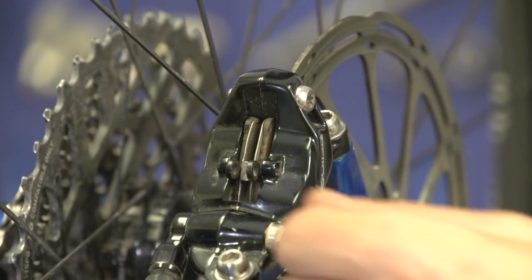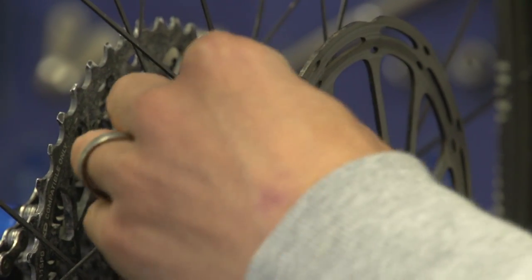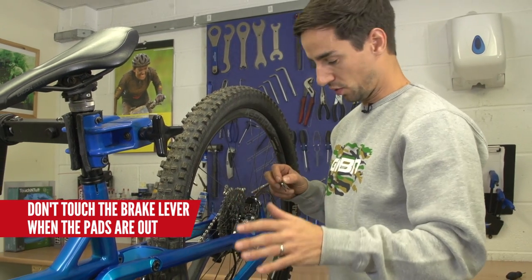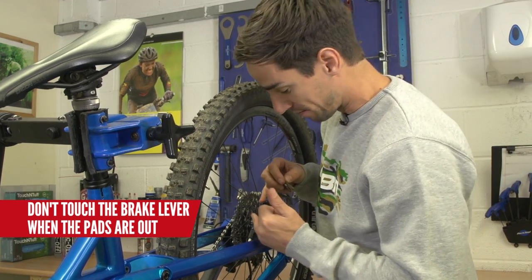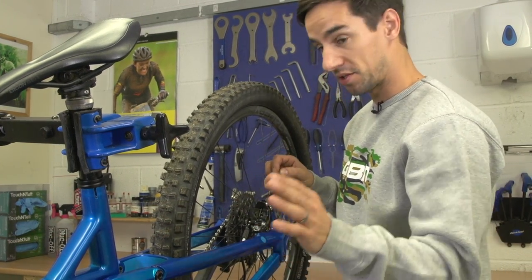Some brake pads will now just pull directly out of the top. These ones on these RAM guides just sort of rock out — push them towards the front of the bike slightly and one end comes out. Once your pads are out, don't touch the brake at all, because if you pull the brake it's going to push those pistons out, and that can mean they pop out and you have to fit them back in and re-bleed the whole system. So just don't touch the brake.